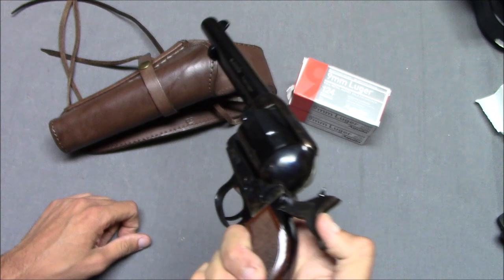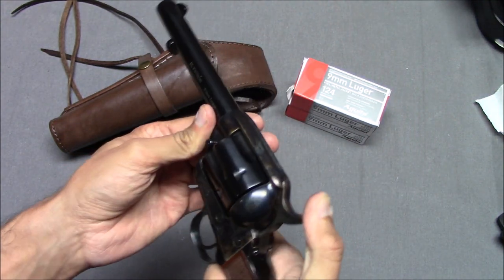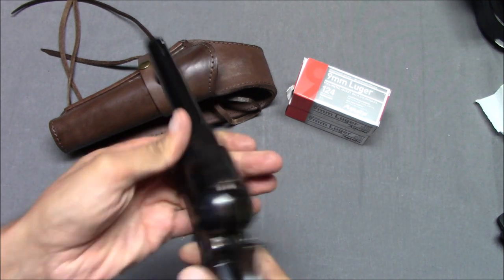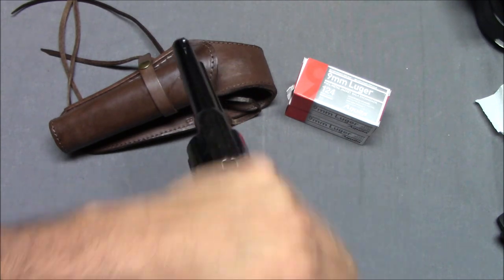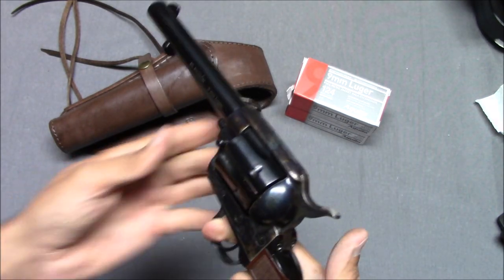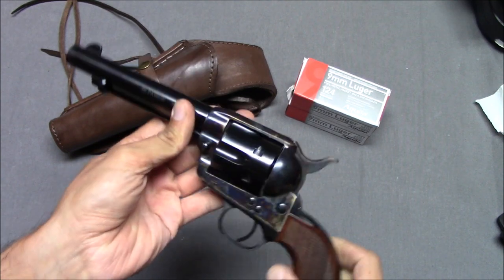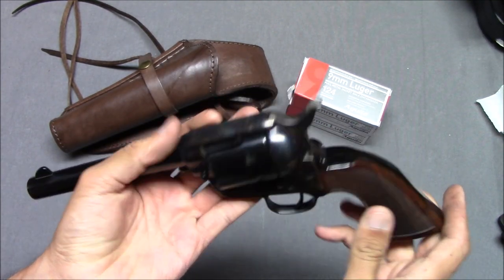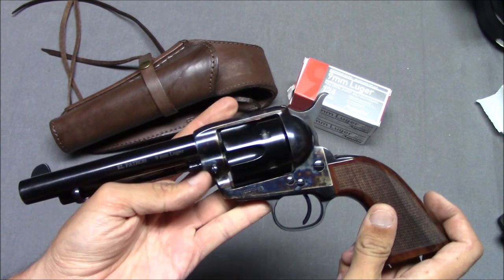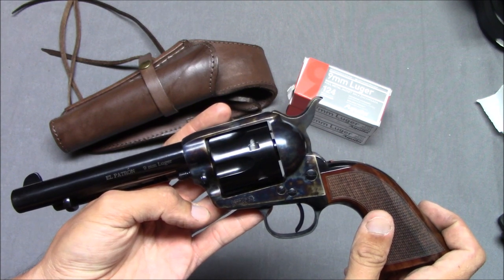This is extremely smooth. I can dry fire it. If you wanted to fan it, you could — it would fire that way. It feels pretty smooth. This is noticeably more smooth than my Cimarron Model P. It's just a gun that Uberti has been offering for a long time, now chambered in a cartridge that's a little more easily available.